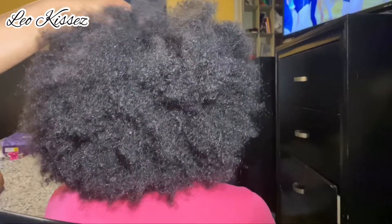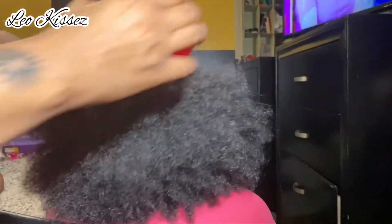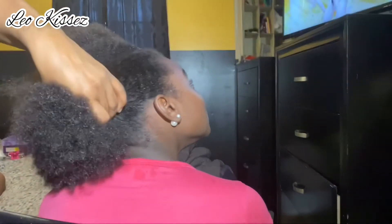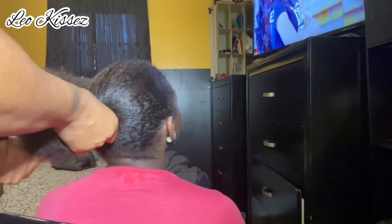Welcome, or welcome back, to the Leo Kisses channel. In today's video I am going to be getting my beautiful niece ready for her first winter formal school dance. She decided she wanted a long curly ponytail, and I'm just here to do whatever she likes — I'm like the fairy godmother.